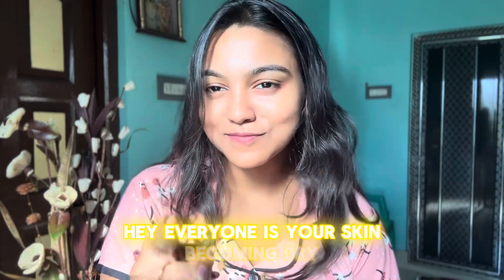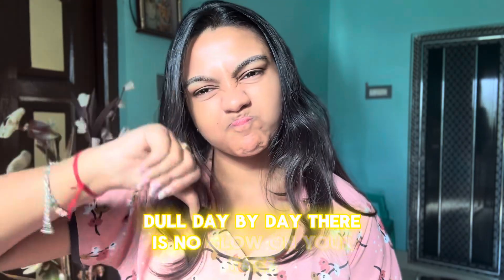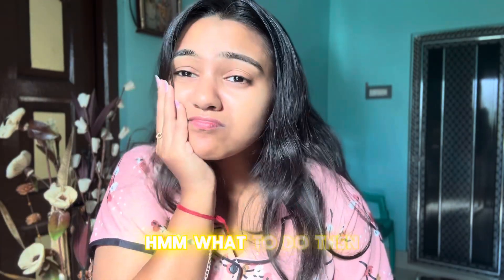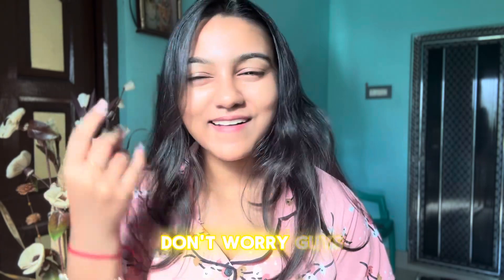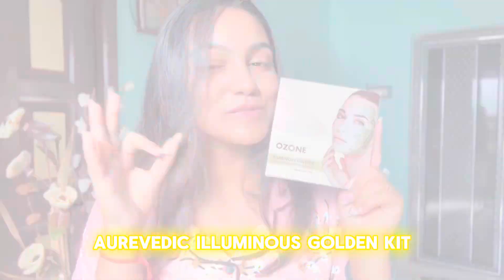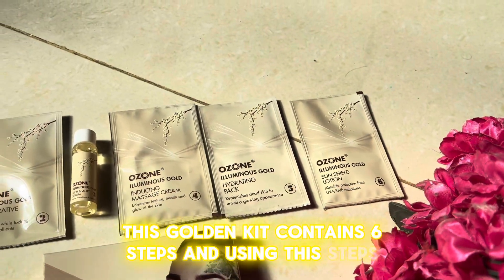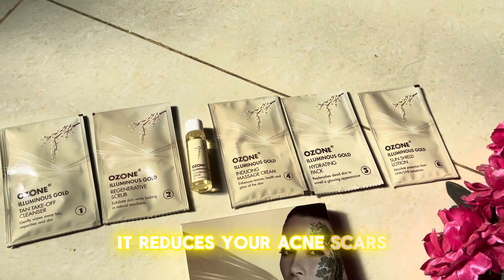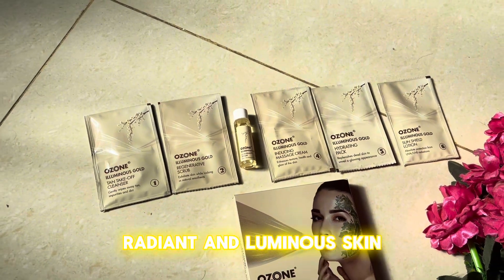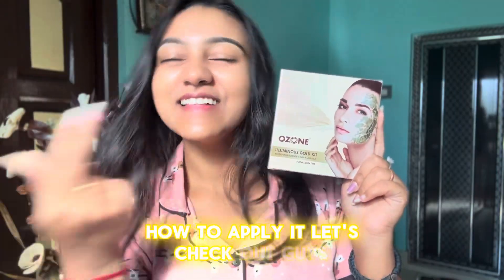Hey everyone, is your skin becoming dry and dull day by day? Is there no glow on your face? Don't worry, I have a solution. Illuminate your festivities with a golden glow from Ozone Ayurvedic Illuminance Golden Kit. This golden kit contains six steps, and using these steps it reduces your acne scars, gives you radiant and luminous skin, and also minimizes your clogged pores.